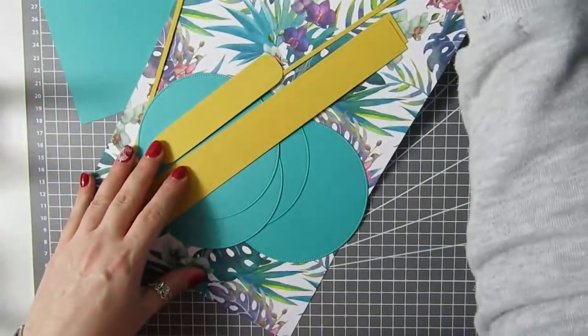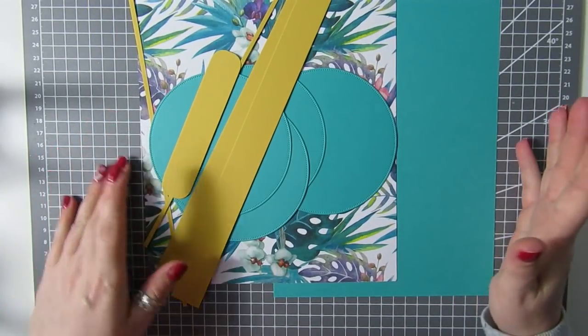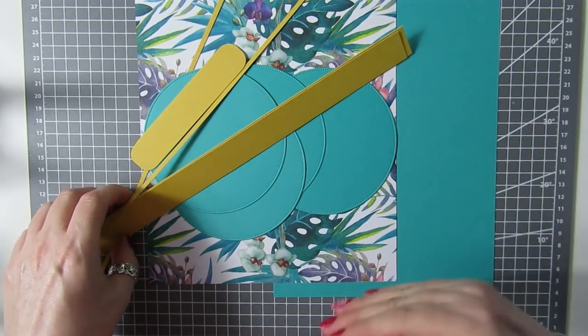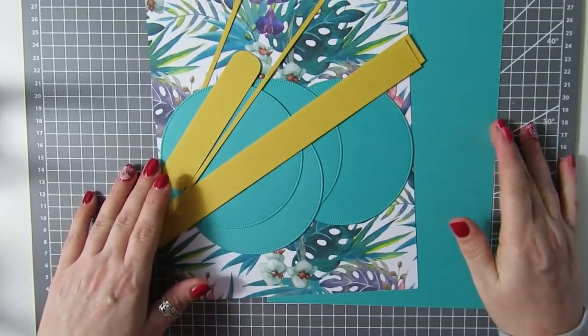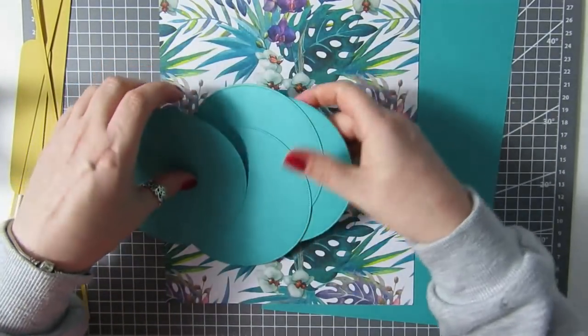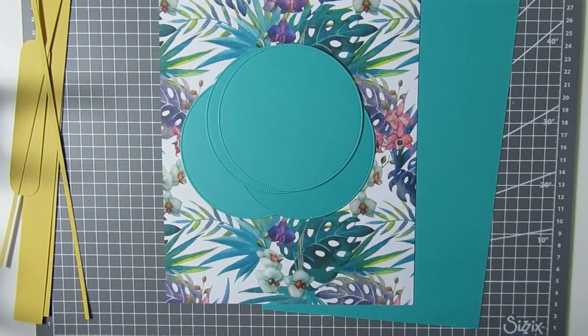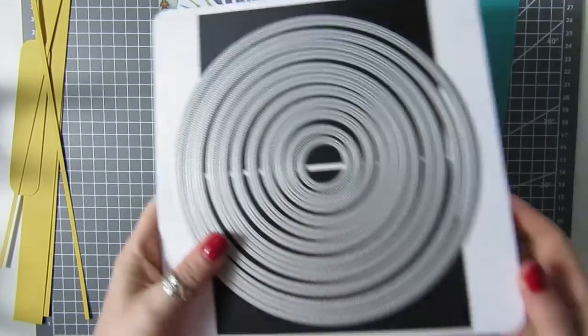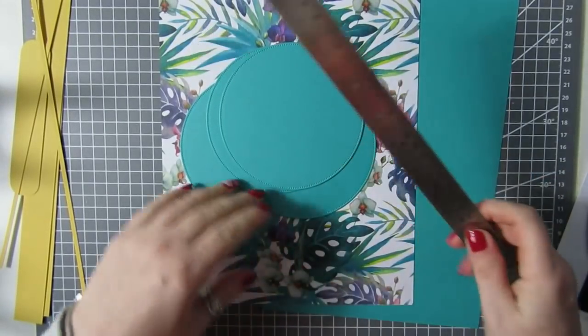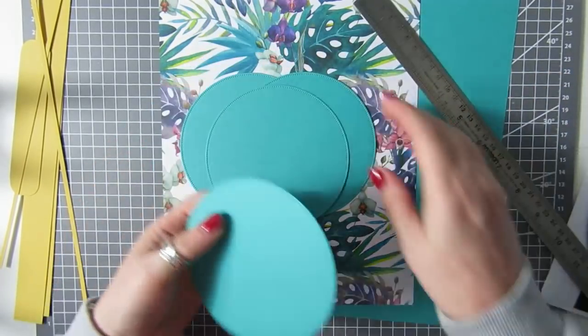I've decided to go a bit out of my comfort zone — I don't really use a lot of bright colors, but I do love pink. I want to start using more colors because I think we need cheering up in this horrible time we're going through. What I've done is cut four circles all the exact same size. I've used the circles from the easel hat card — I love these circles — and they are four and a half inches. So you're going to need four of them.